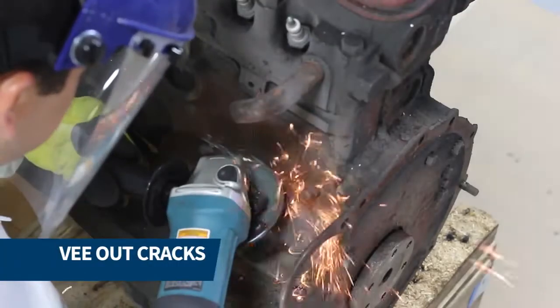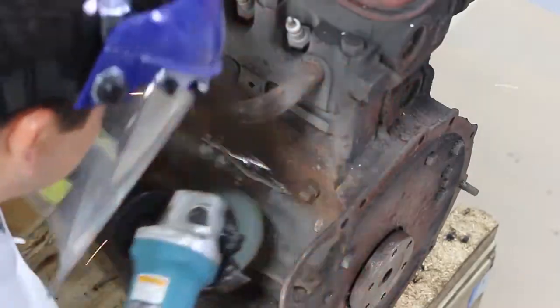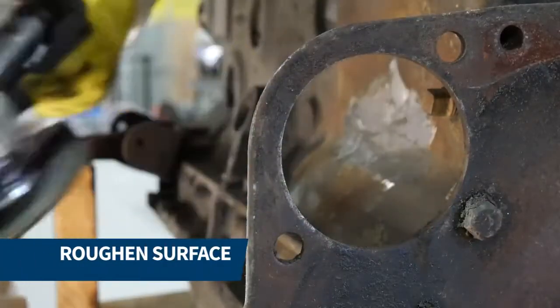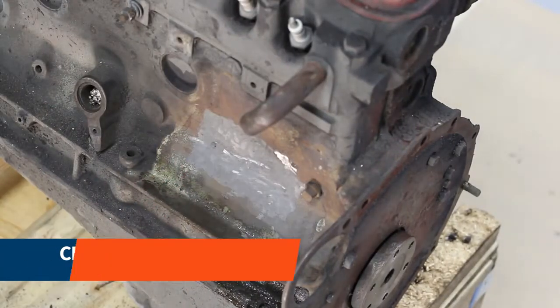Next, we V-grooved all the cracks and roughened the entire repair area to ensure excellent adhesion. We cleaned and degreased the area once again and masked off the repair area.